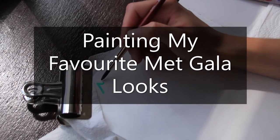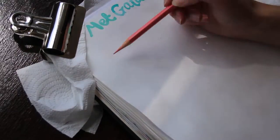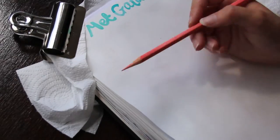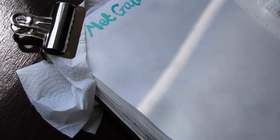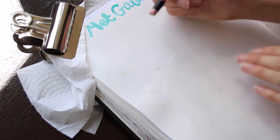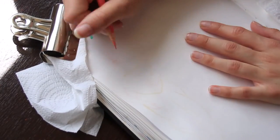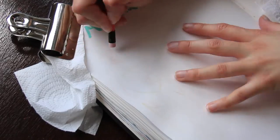Hello and welcome to this video! I had the really random idea of painting my favorite Met Gala looks from 2022, so that's what I'm going to be doing. I've put together my top three and I was just planning on filling a sketchbook page with them. I've never painted any bodies before, so I thought this would be a really interesting idea to try. I've also never painted faces this small, so to work this tiny was a really new experience for me.